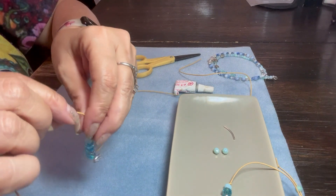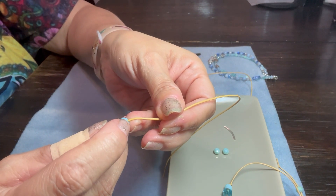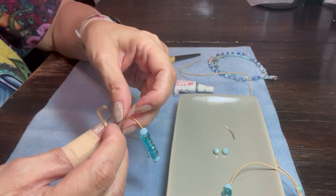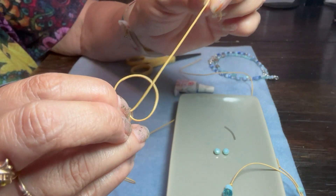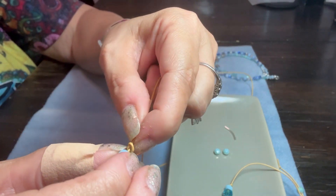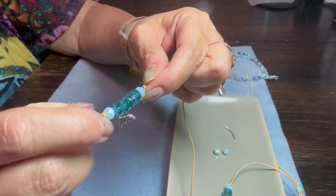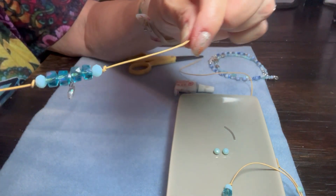Now what we need to do is make another knot right on the side where the last aqua bead is, and we're going to get that knot as close as we can to that bead. I'm tying a regular knot, keeping my finger right next to the bead so that I can get the knot fairly close. You don't want to pull with all the strength that you have because you don't want to snap the cord — if you're using real leather cord, it's actually more delicate than the faux leather. And there we are — that is the main part of our ankle bracelet.